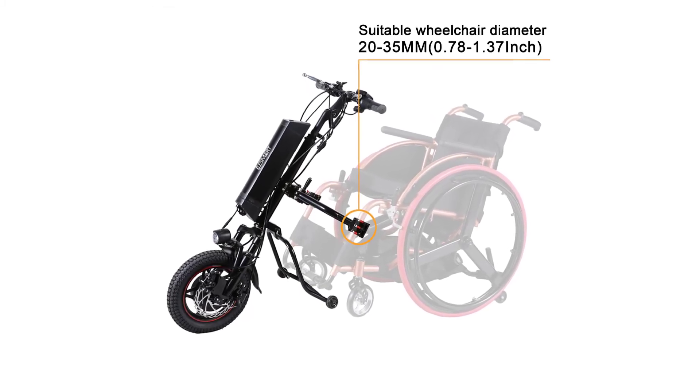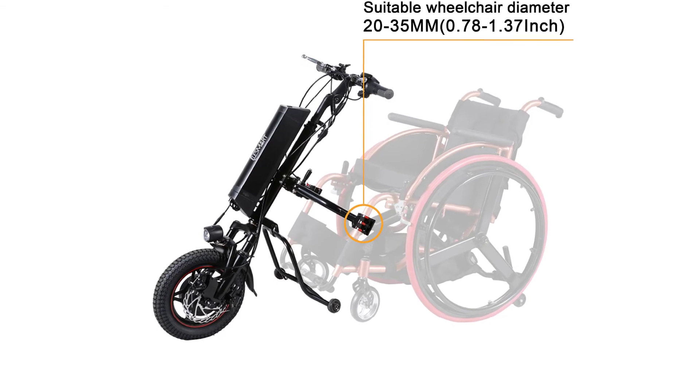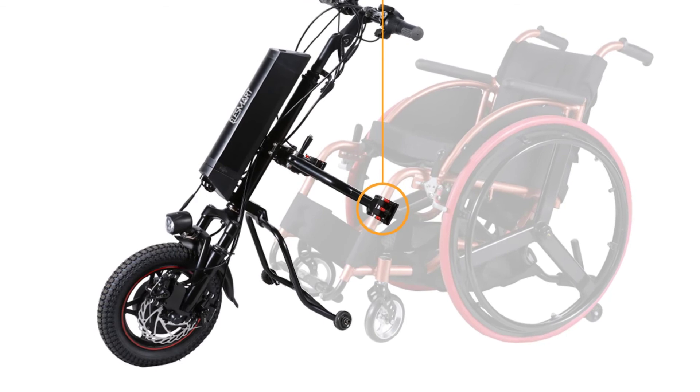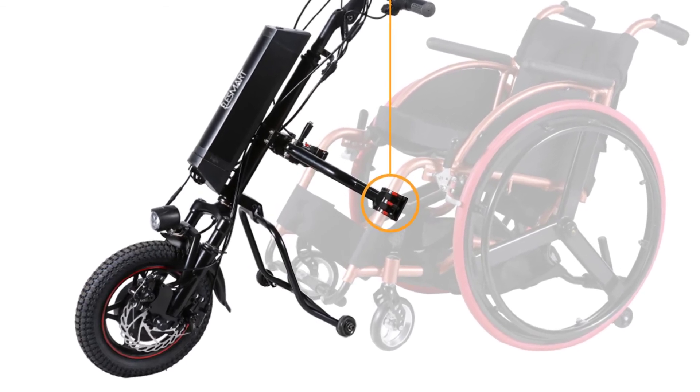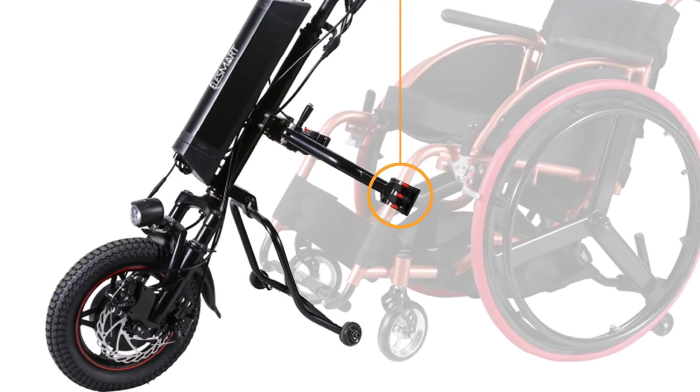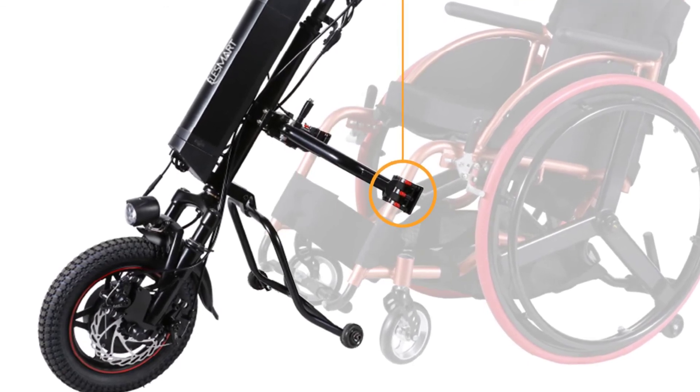Max climbing angle: 12 degrees. Overcurrent protection: 17A. Braking: electric brake. Motor: 36 volts, 350 watts dual drive brushless gear motor. Package size: 24 inches, 62×62×32 cm.